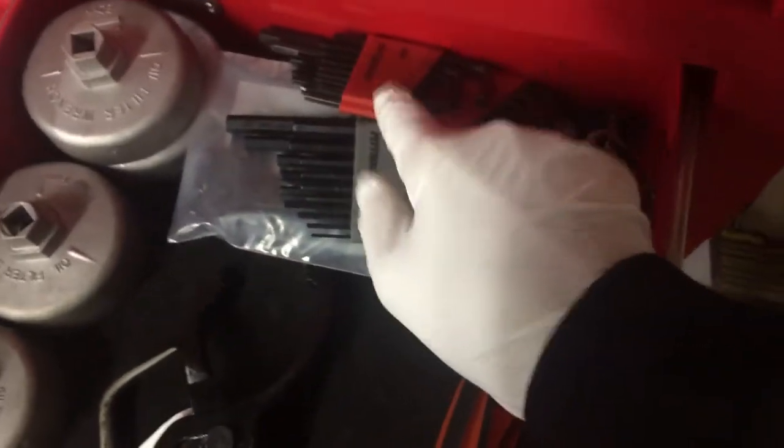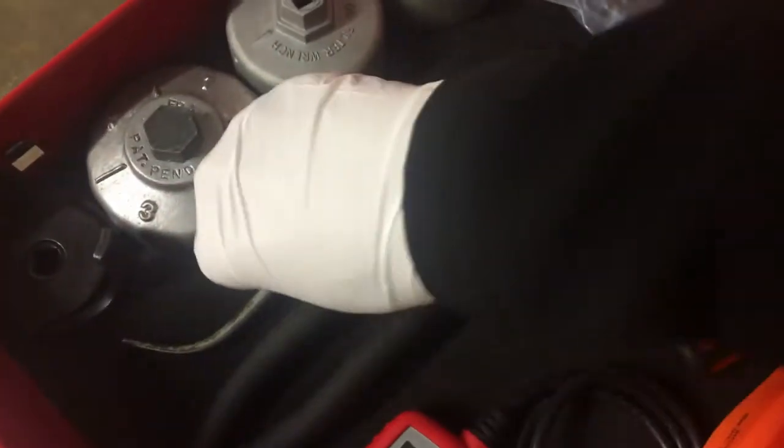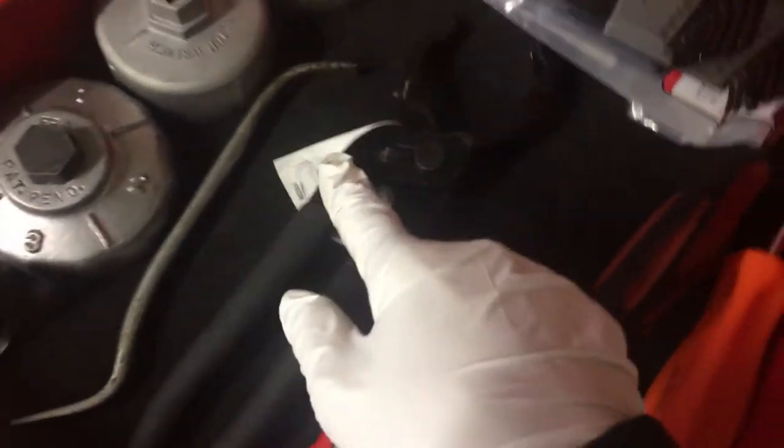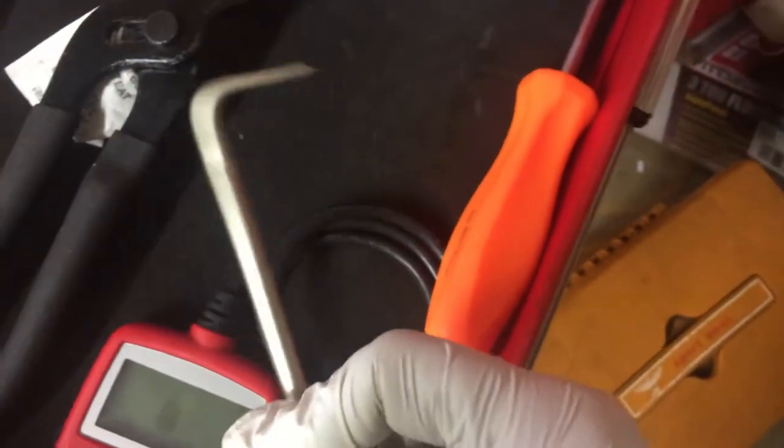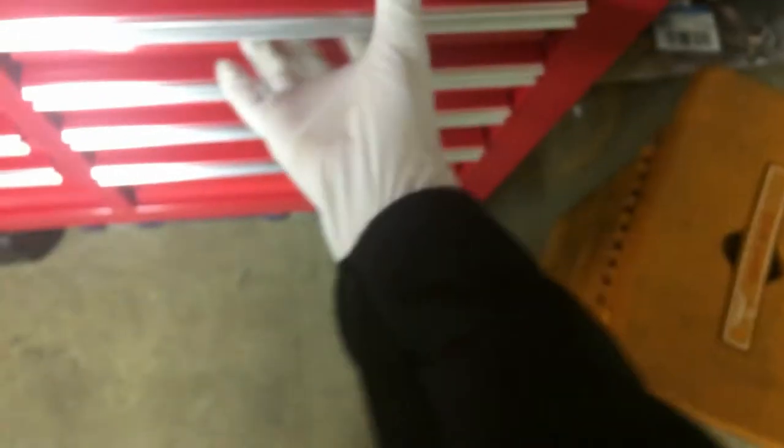Got some Craftsman Torx in there which I don't really use. Here we go — the specialty drawer. Got Pittsburgh Allen's, Craftsman, a whole bunch of oil filter wrenches including an Apple one that's pretty awesome. It's like an adjuster tool oil filter tool, OBD2 scanner, Craftsman cotter pin puller, and this snap-on spring puller for drum brakes — that has saved my butt many times.